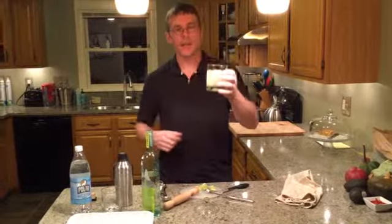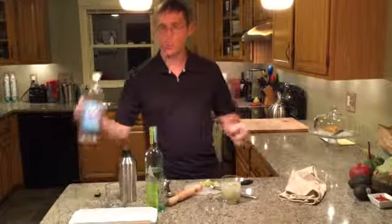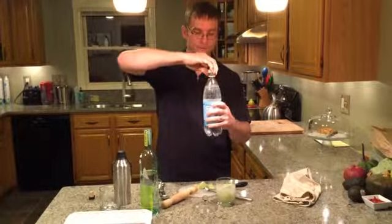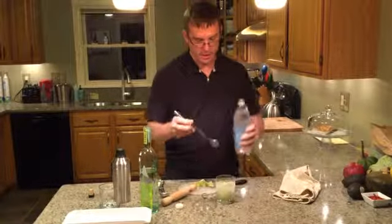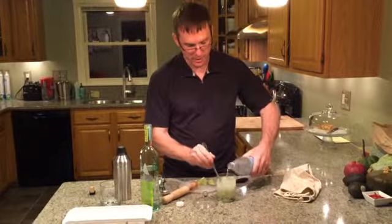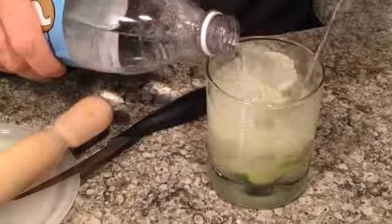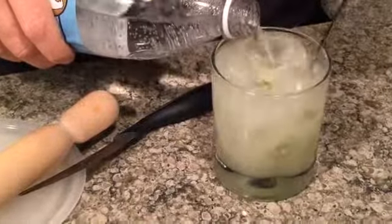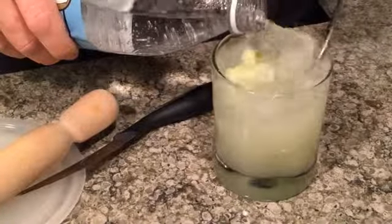You'll notice that there's a little bit of space left in the glass. What we're going to do is take our seltzer water and top it off, stirring it in as we pour. Just pour a little bit in and stir it.